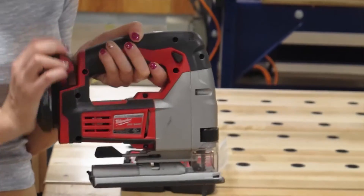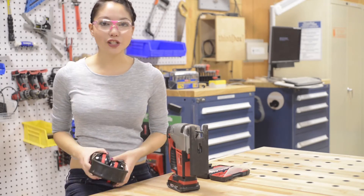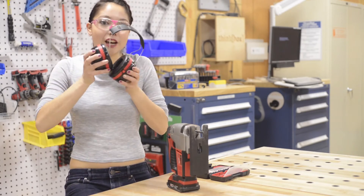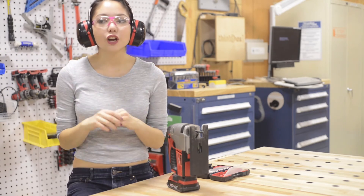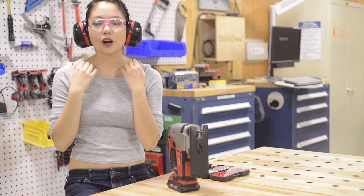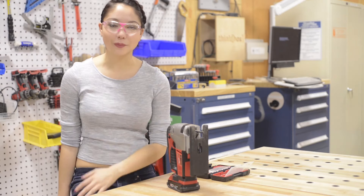Before you try to cut, be sure to put a battery in your tool. When you're using the jigsaw, make sure that you have eye protection, ear protection, close-toed shoes, pants, and a form-fitting shirt. No dangling hoodie strings or jewelry that could get caught in the machine. It may be tempting to wear work gloves, but those can suck your hand into the blade, so we really recommend against it.